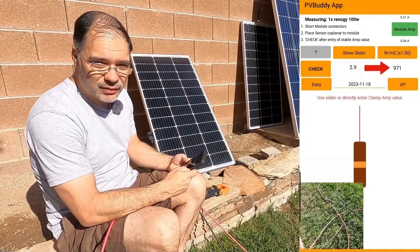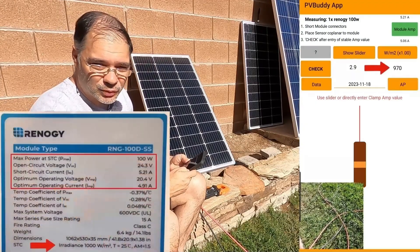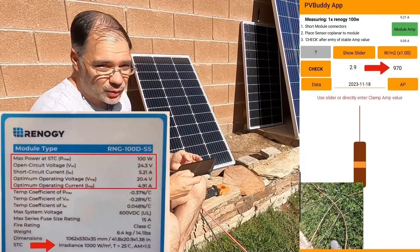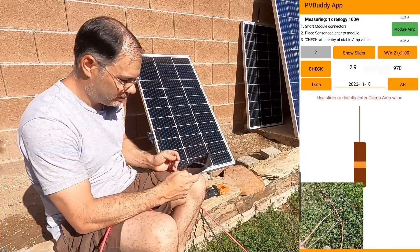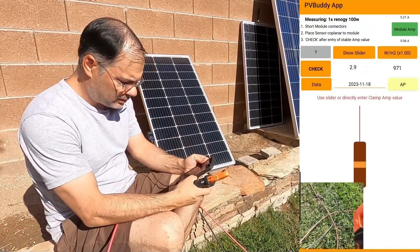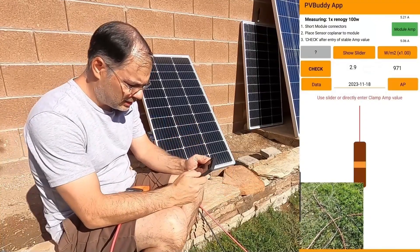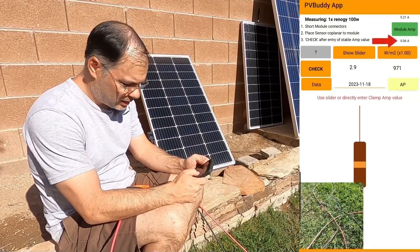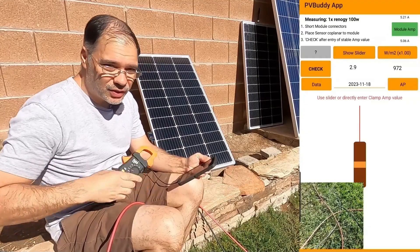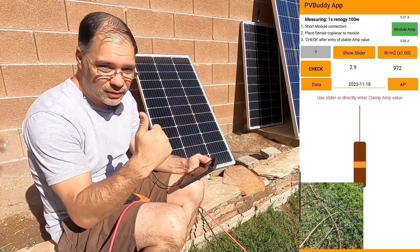1000 is the test value used in the standard test conditions when manufacturing solar panels. It's not required to be 1000, but anything over 1000 is good sunlight. Based on the irradiance, the app is expecting to see a clamp meter reading of 5.06 amps — if we get anywhere close to that using our clamp meter, that means the panel is okay.